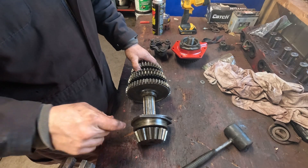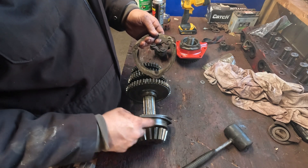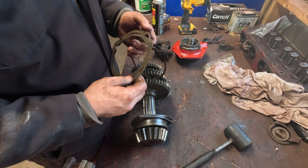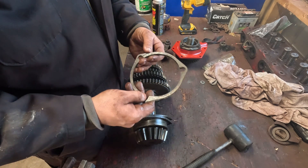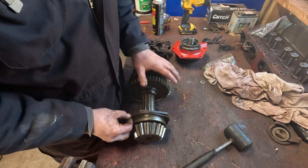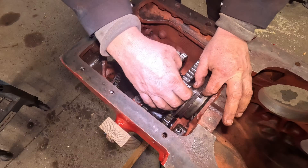Now we're back over here on the bench with our main sliding gear assembly, main shaft. Before we go putting this in, these are shims — they're different thicknesses. They go on this side of this bearing retainer. What these are used for is setting your backlash between your ring and pinion, and I'll go over that in a later video once we go putting the differential assembly into the tractor. But for right now I'm going to put these back in the way they were — everything was all right before, so I would assume nothing has changed.